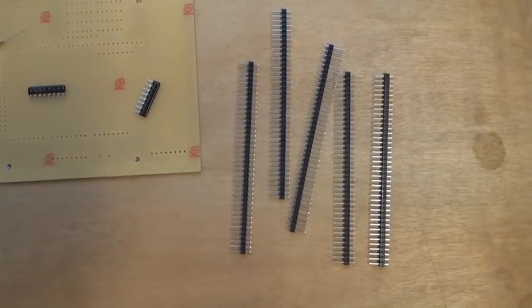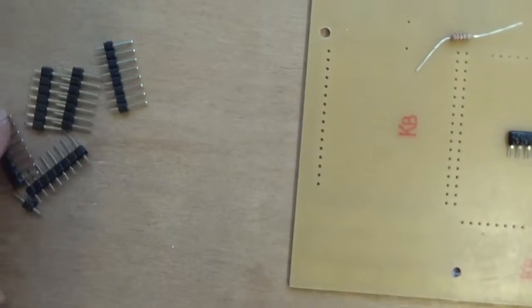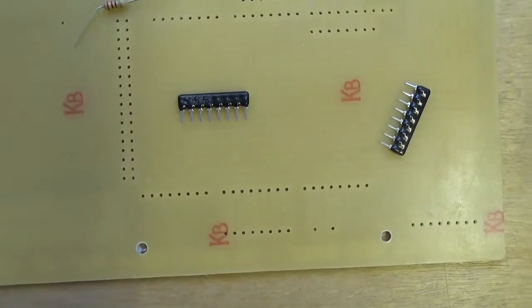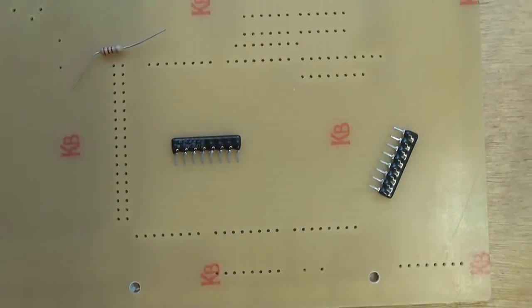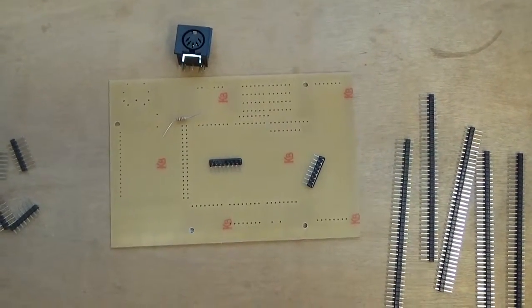The last bits of the kit are these header pins, which we snap off into the right sizes to fit into the various holes around the board. The first thing to do is to solder the resistor packs onto the board.